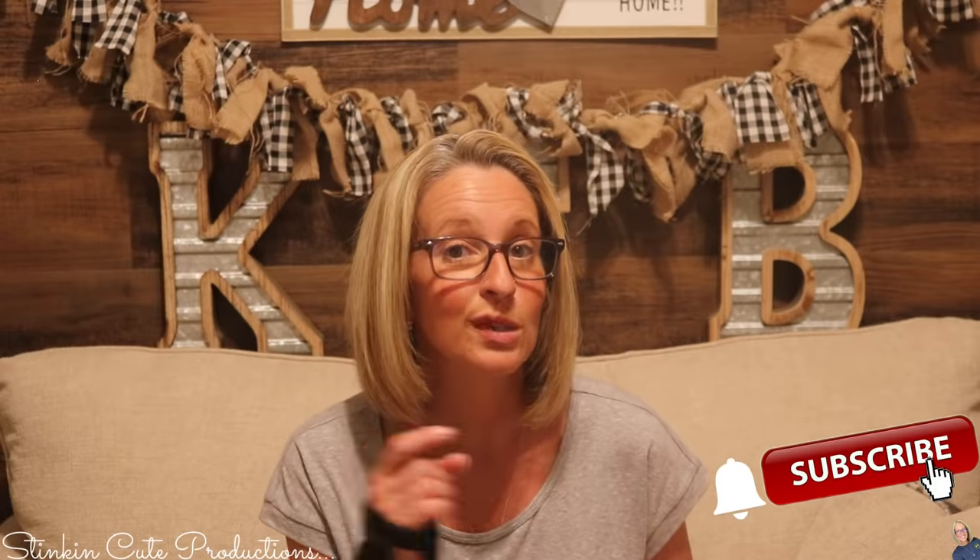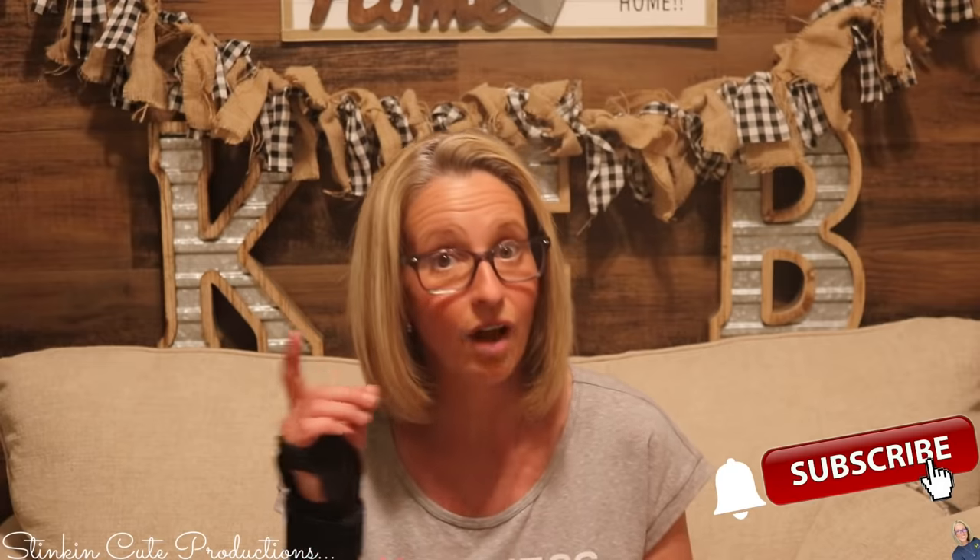Hey everybody, welcome back to Kelly Barlow Creations. If you're new to my channel and you're stopping by for the first time, thank you for stopping by. Stick around a while by clicking that red button for more crafting on a budget, more everything on a budget videos to come. And if you click it again when the bell appears, YouTube should notify you every time I upload a new video, depending on the option you choose in the drop-down menu of the bell. If you're interested in following me on social media, you can find those links in the description box below.